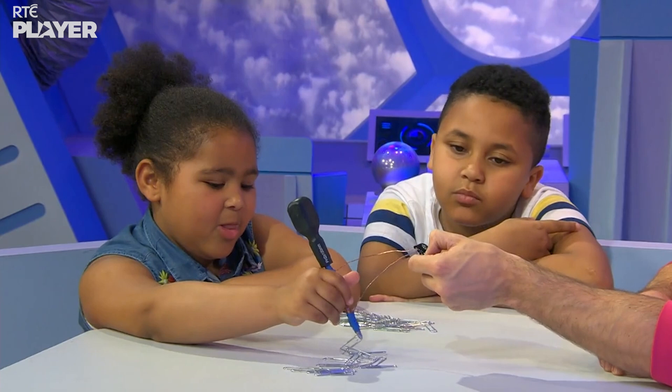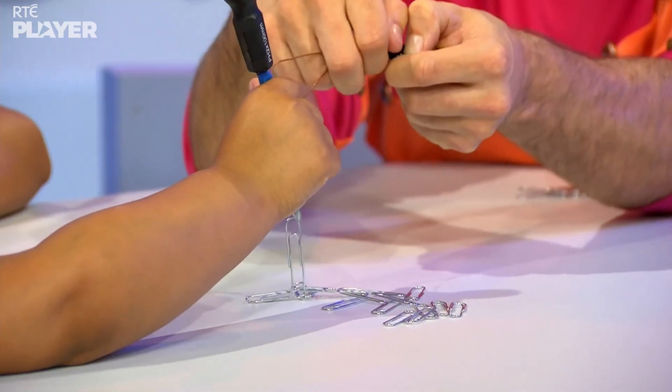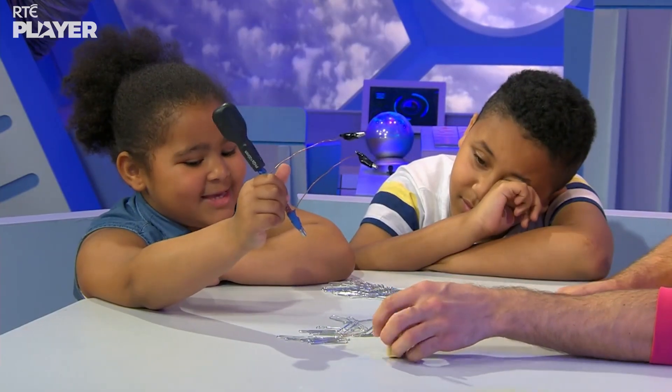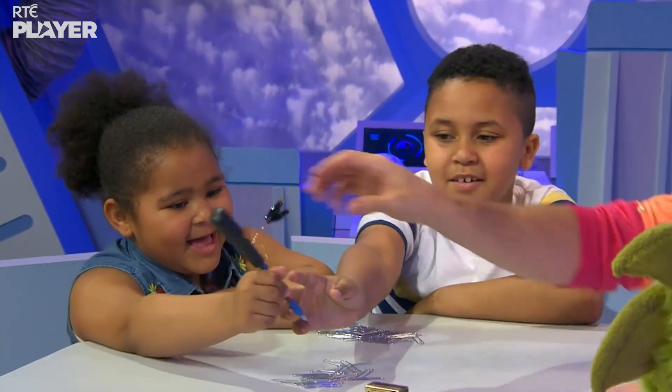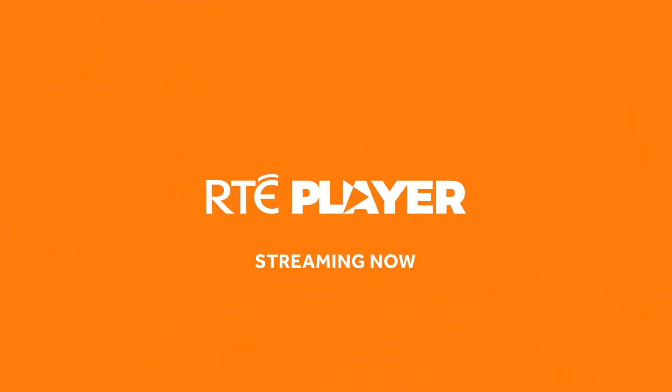What do you think would happen if I took the battery off? It would just drop everything. Let's test it. That's amazing. All aboard the Curiosity Lab!